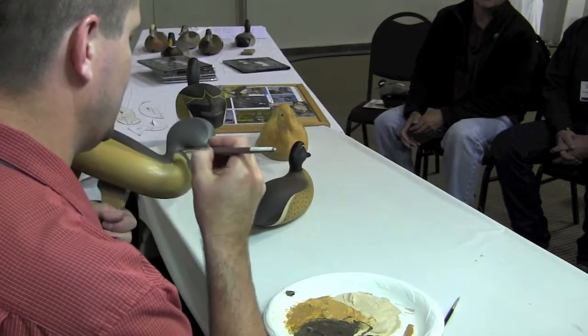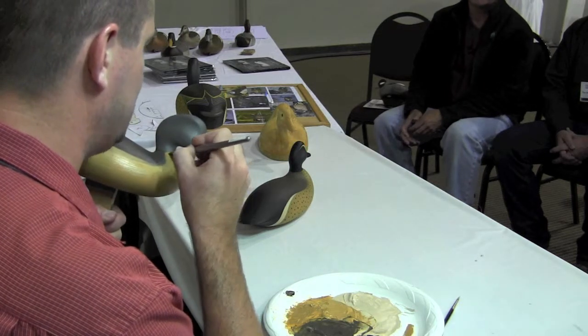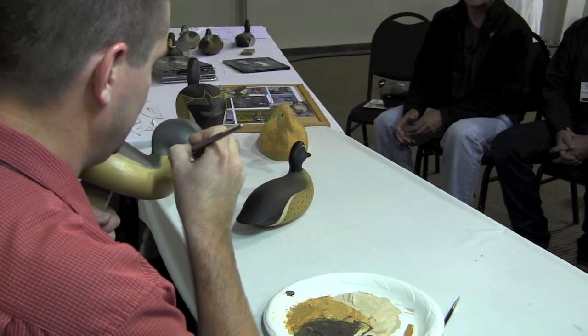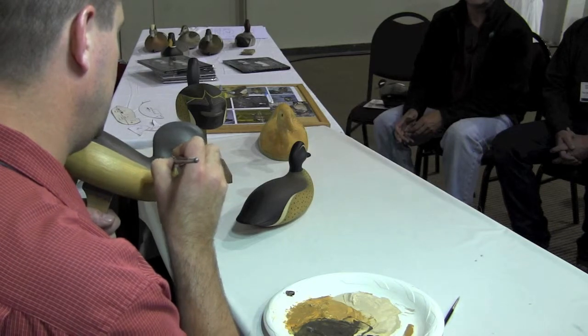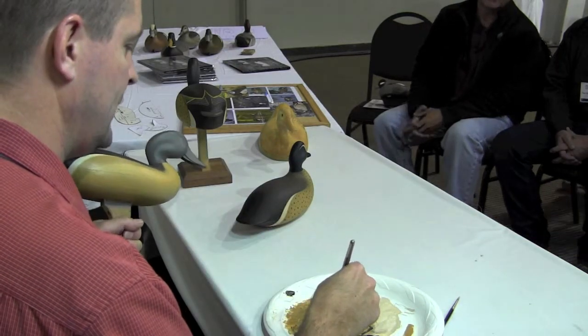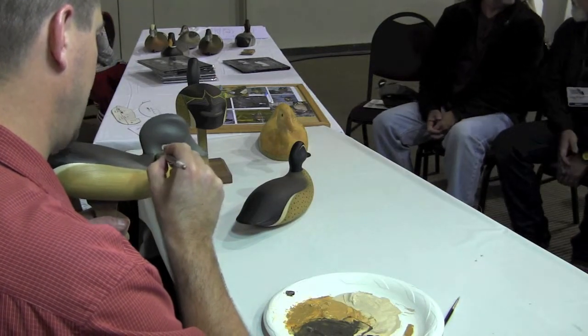Now I'm going to get close — I've got to get just in this joint on the neck but I don't want to get too much above it, otherwise I'm going to have to figure out how to deal with that later, because we're going to paint this head right now when it's wet. So the more I go over the line there, the more trouble we're going to have with that.